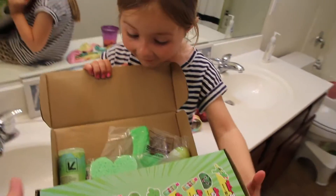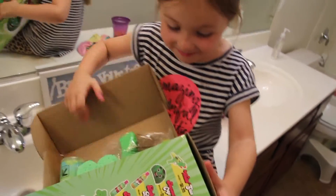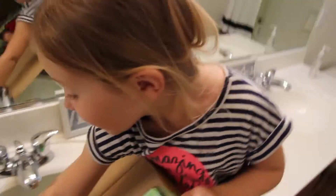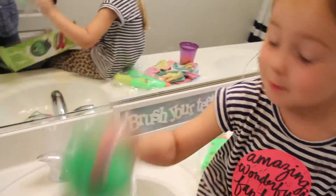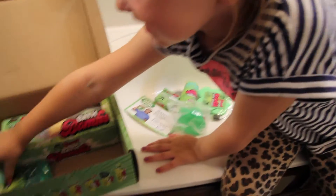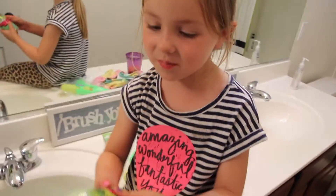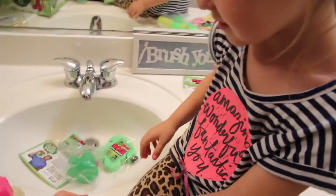Open her up, and what do you find? All kinds of fun stuff. A water gun! Fun. That'll be fun in the bath. A rubber ducky. What's this? That is... Bubble bath! We get to have a bubble bath.